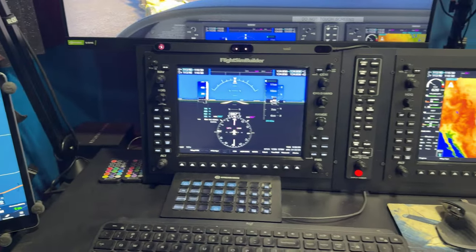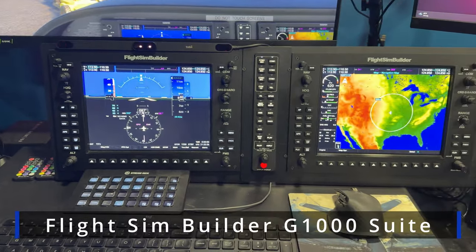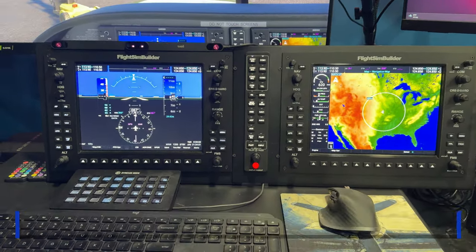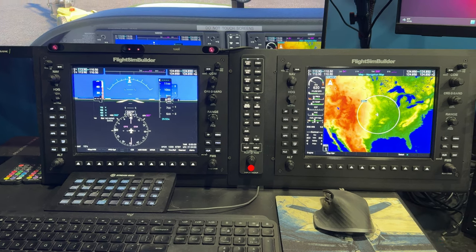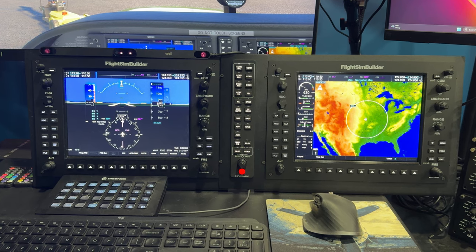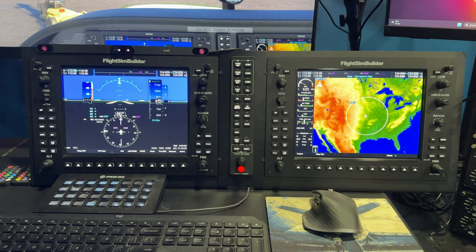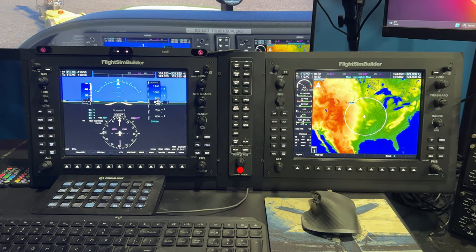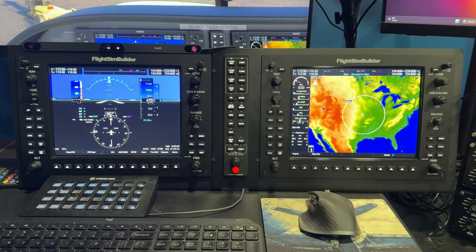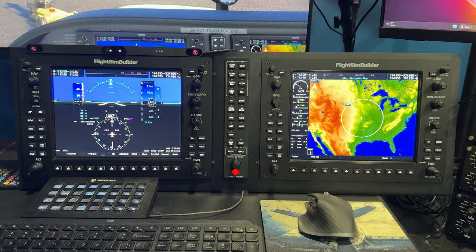Coming across here, we have a couple of things. We have the Flight Sim Builder G1000 suite. And so I've been using this lately. And the reason I've kind of switched over to this from the Air Manager touch panel setup that I had previously is I am trying to be a little more specific when I fly in the Flight Sim world.